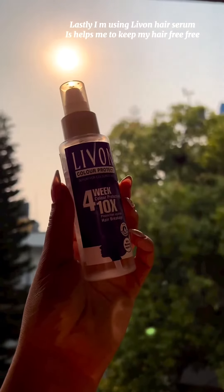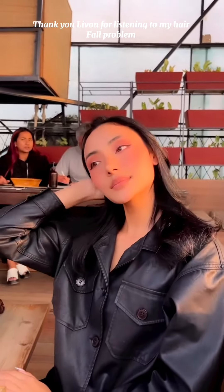And lastly, I am using Levon hair serum. It helps me to keep my hair frizz free. Thank you Levon for helping with my hair problem. Thank you.